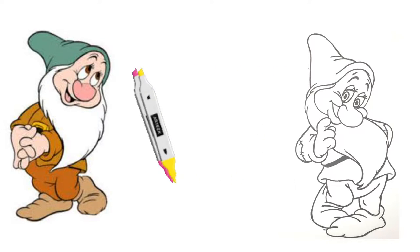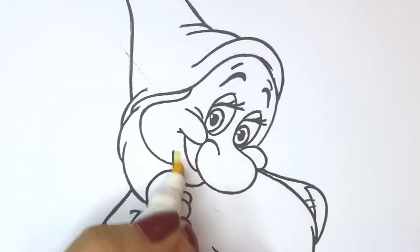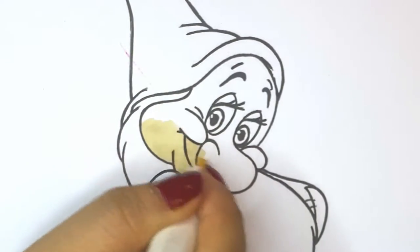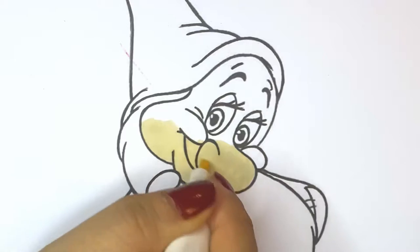Hey everyone! Welcome back to my YouTube channel. Don't forget to like and subscribe, and let's start coloring Bashful, one of the seven dwarfs from Snow White.